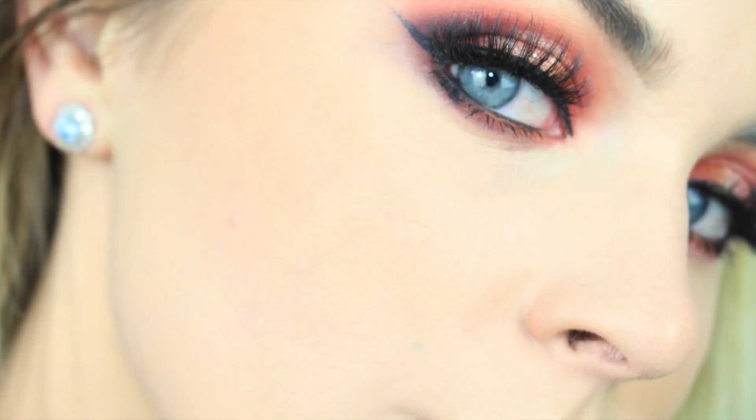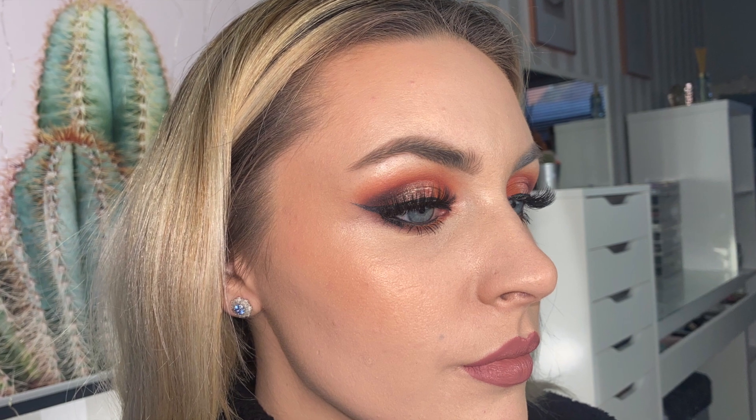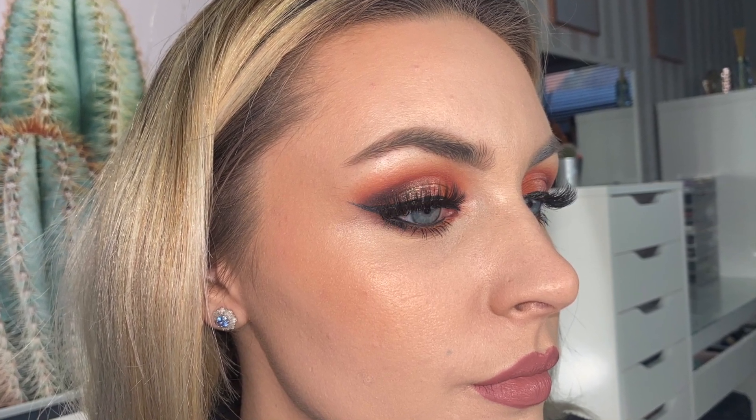I wanted to give you some close-ups and still photos of what it looks like on each side. The shot coming up now is the Charlotte Tilbury side, and then the other side is the no-product side. I also wanted to show you some photos I took on my phone — they're not the most flattering, hello peach fuzz — but I wanted to show you both sides with and without the Charlotte Tilbury.